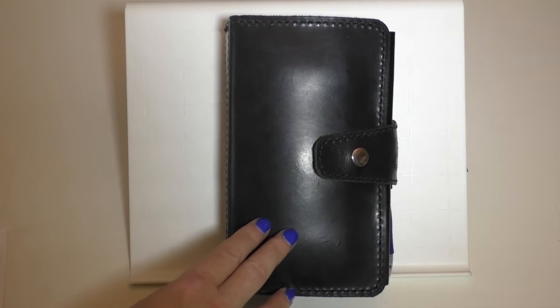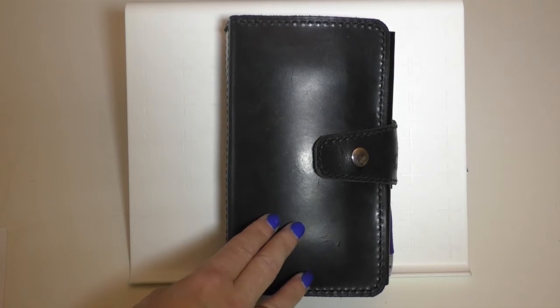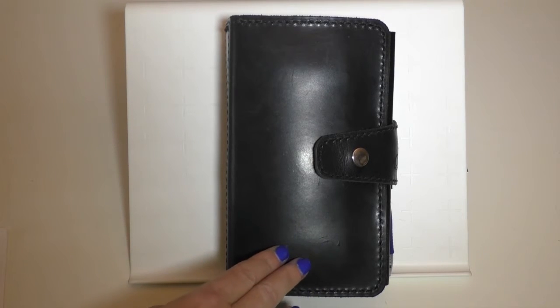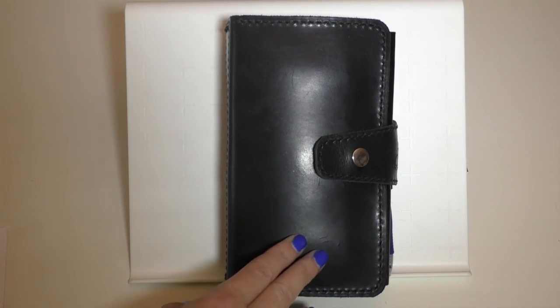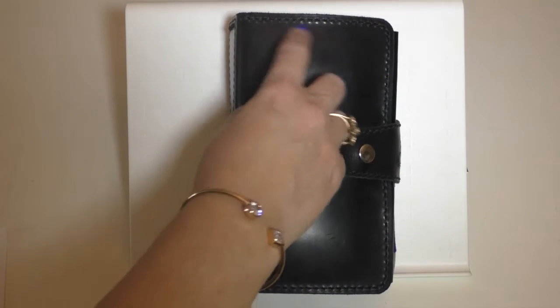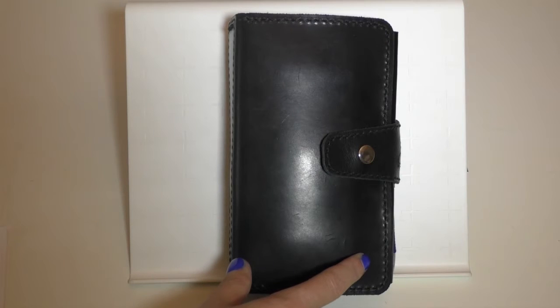Thank you, Tony Moe, first and foremost. This is a beautiful piece. And for anyone watching, this is not a sponsored video — I did pay for this with my own money, but I am very grateful to Tony for the modifications. So this is personal size: it's 3.75 by 6.75.